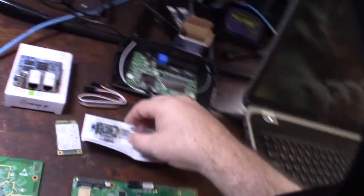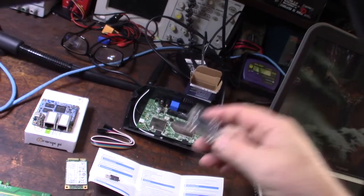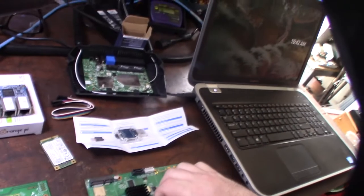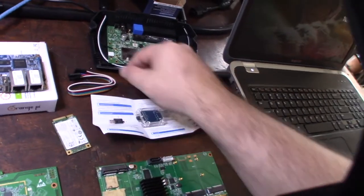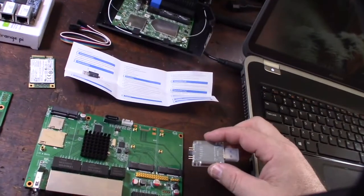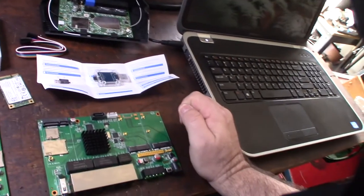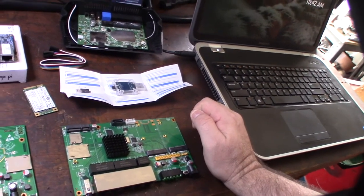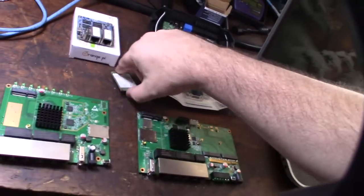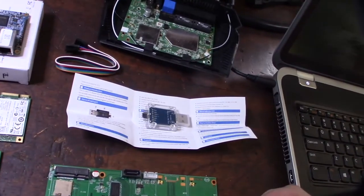Here is a serial converter I got. The cool thing about this one is it's actually 3.3V and 5V. Most of these OpenWRT boards or ARM-based Linux boards run 3.3V. It's almost like having a keyboard, mouse, and monitor connected to your device — I can see what's actually happening in the background, see Linux booting, and also send commands to change the bootloader to boot from internal flash, SD card, or mSATA.